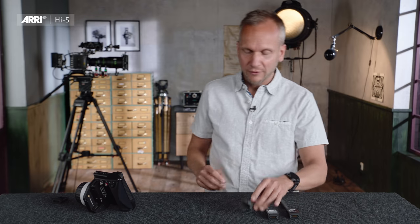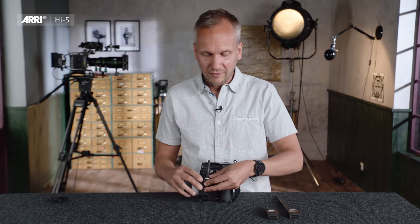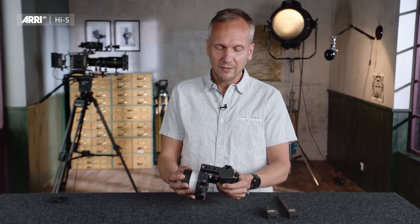I've just taken the RF eMIP radio module and connected it to the Hi5. It's fully backwards compatible to our WCU-4 radio modules in the market. So I can immediately work with an Alexa Mini, Alexa Mini LF, Alexa Plus, a UMC-4, or a Cforce Mini RF. I can also mix the system with an SXU-1 for split iris, with another WCU-4, or with another Hi5.